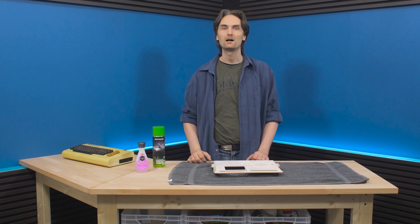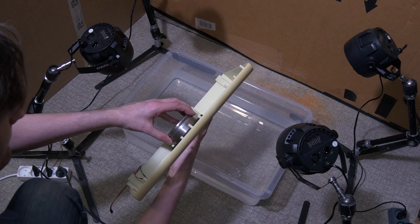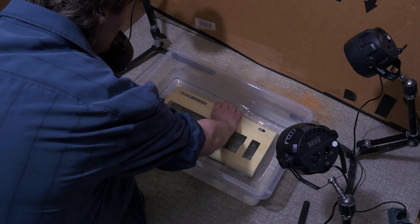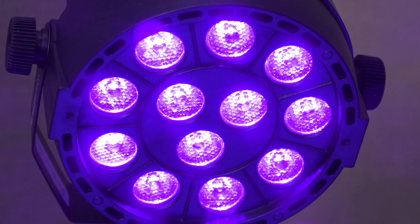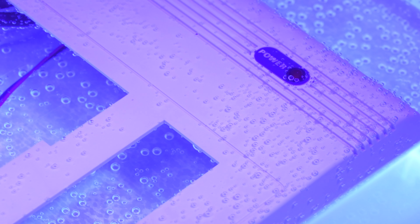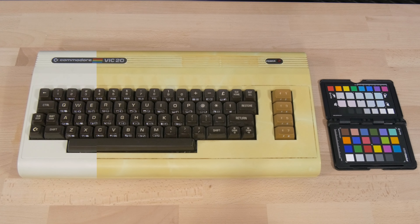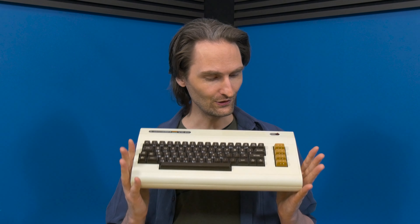But you came to see a computer get retrobrited, so we're going to retrobrite my Vic-20. First we have to put some weight on it or else it will just float to the surface. I'm only pouring about half the bottle and I have to get all the bubbles out. We're going to leave it for 24 hours. As you can see there are lots of bubbles all over — that means it's working. Before I put this in the water I took a picture of it so we could see the difference. And what a difference it is — this looks completely brand new. I am totally blown away — just look at it, it's beautiful.